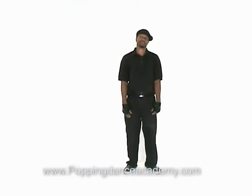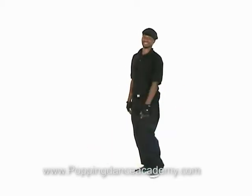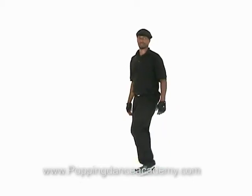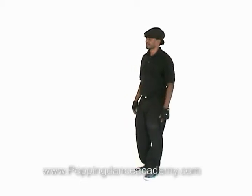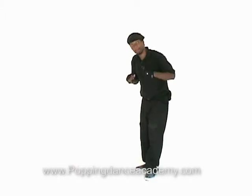We're going to learn the Robo Swing Leg Walk — I guess it's called that because your leg swings robotically. Show them right now. Okay, let's move on.